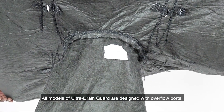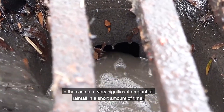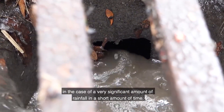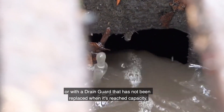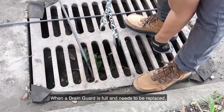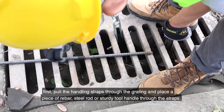All models of Ultra Drain Guard are designed with overflow ports. These ports allow water to pass through untreated in the case of a very significant amount of rainfall in a short amount of time, or when the drain guard has not been replaced and has reached capacity.